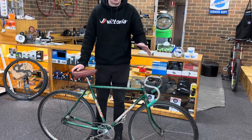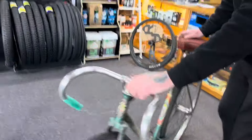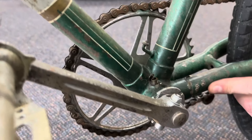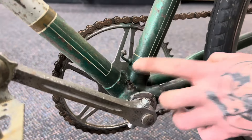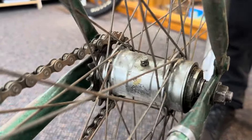Being that sort of earlier generation bike, they have some really cool, quirky features. On a lot of old bikes you'll see this on hubs and bottom bracket shells — this little oil port, so you can drop oil into your bearings to keep them serviced and running really nice. They also have these on hubs too. Very cool.